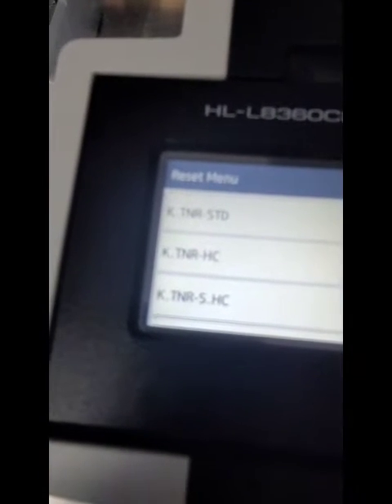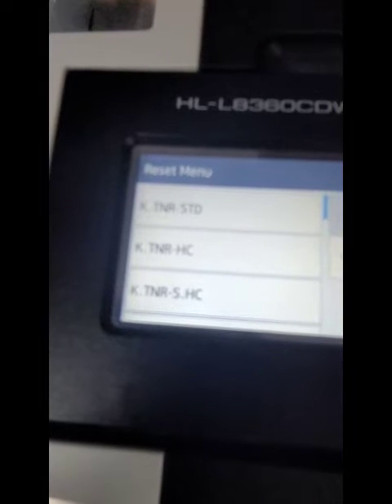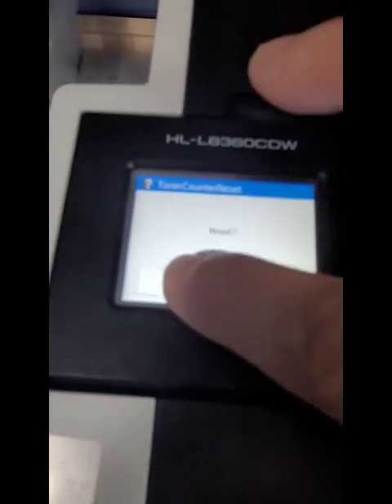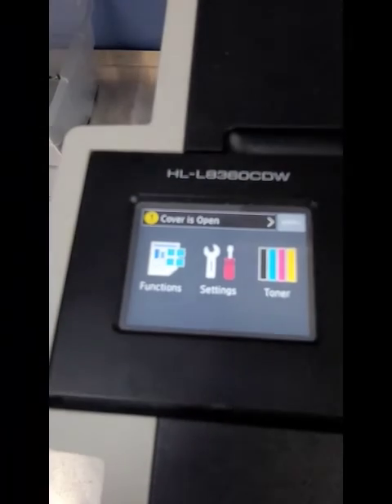It has the black — the standard, the high yield, the super high yield. The standard is the 431, the high yield is the 433, and the super high yield is the 436. You pick one. Right now I've got the standard in there. Reset. Yes. Accepted. And then you're just going to scroll down to the rest of the colors that you have and pick whatever toner you have put in there — whichever yield: the 431, 433, or 436. And you reset it. And that's it — you're all good to go.